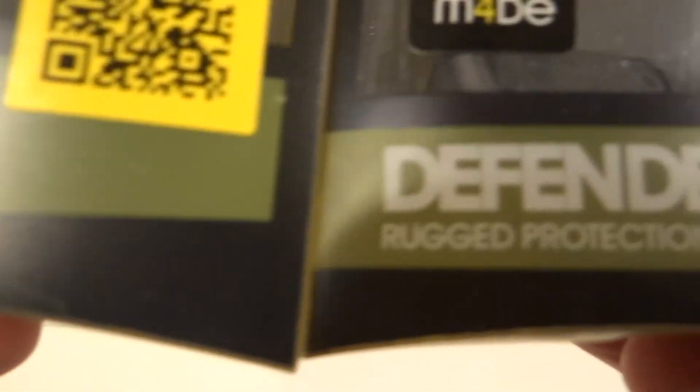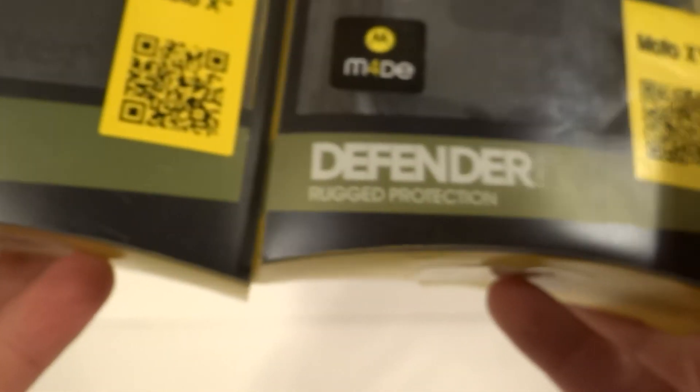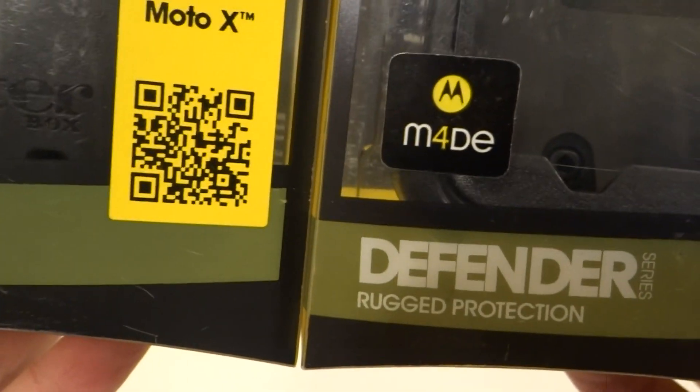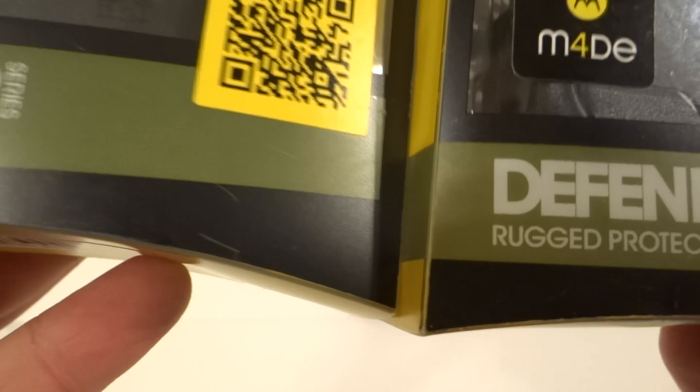Another key difference is the color right here. I'm not sure if you can tell on camera — even in person you'd have to be careful not to be color blind. It's kind of hard to see even in person.